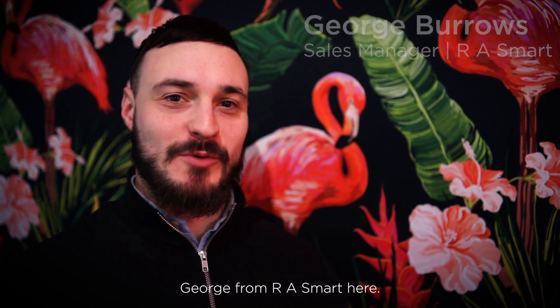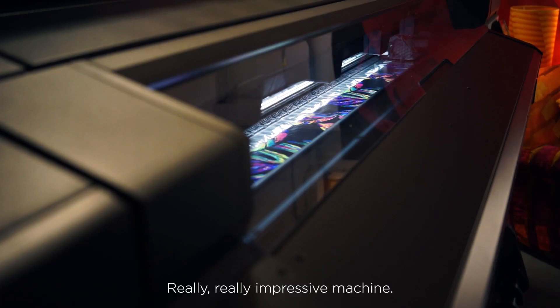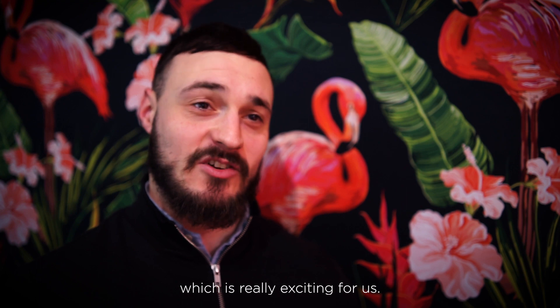Hi guys, George from RASmart here. Just wanted to talk to you about some of the bits on the new HP630 machine that we've launched. Really impressive machine, 1.6 wide, and it's now featuring white ink technology which is really exciting for us.